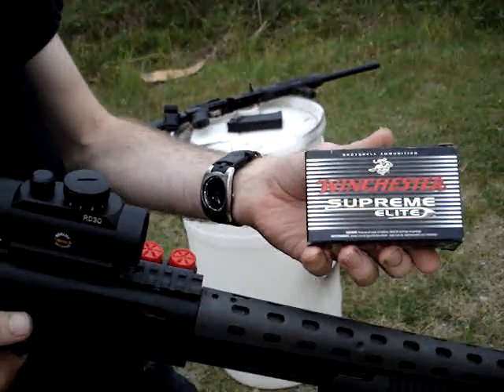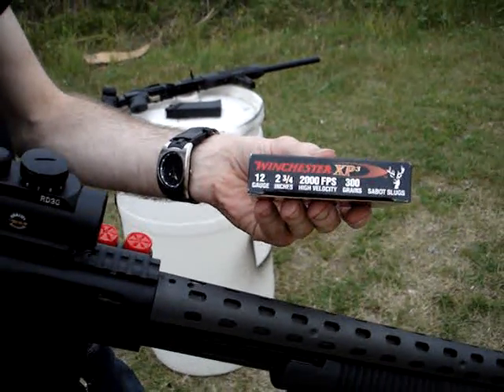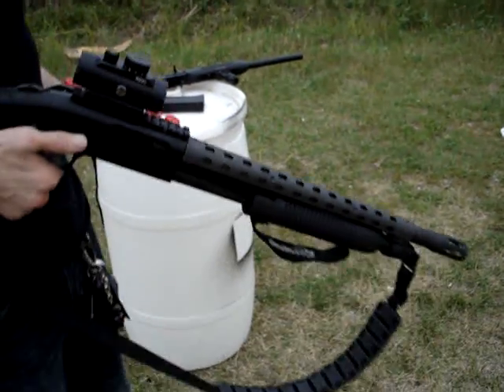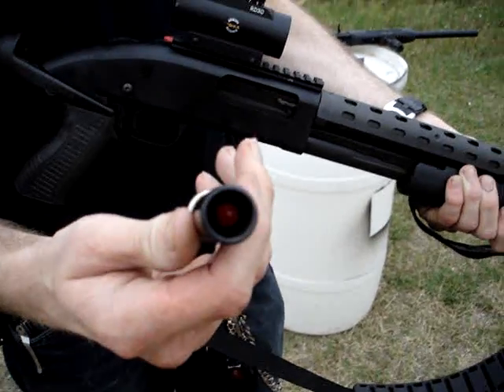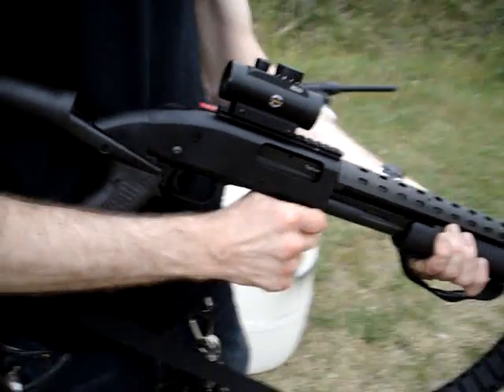Hey, I'm here with Andrew the Mangler. We're going to be shooting some Winchester Supreme Elite Sabot slugs — 2,000 feet per second velocity, 300 grain, so it's got some oomph to it. Go ahead and show them that bad boy. It's got that nice ballistic tip for just mushrooming the hell out of inside somebody. We're going to shoot a couple out of a Mossberg, and a couple out of a Saiga 12.